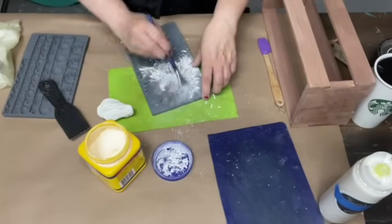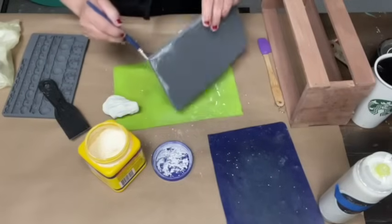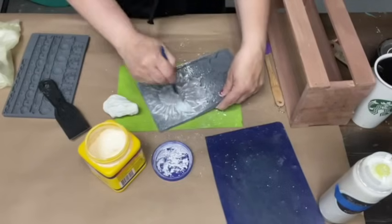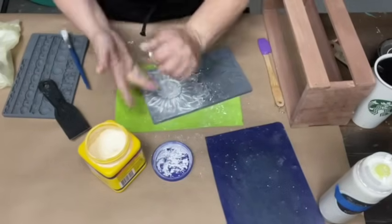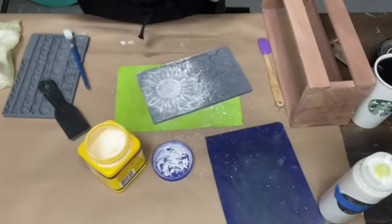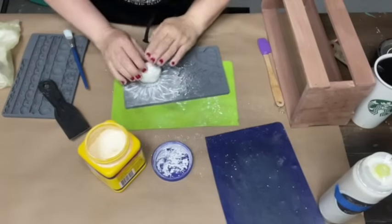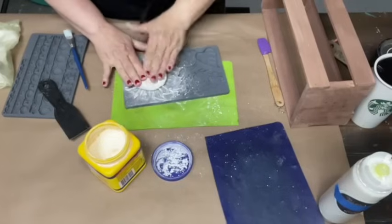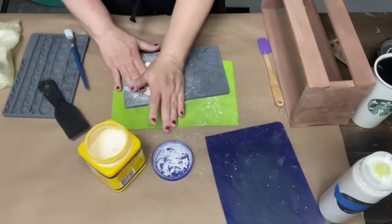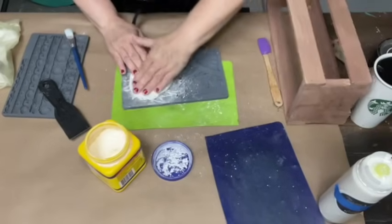We're just going to pop some cornstarch in there — that's a neat trick. It dries the clay out a little bit more so it's not so sticky. I'm going to roll my clay up. I'm using air-dried clay, which you can also get from Iron Orchid Designs. Someone asked if I used baking soda too — I can't vouch for that because I've never done it. I've always used cornstarch.